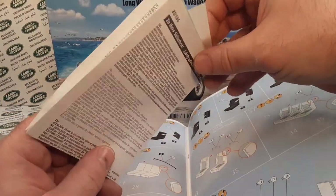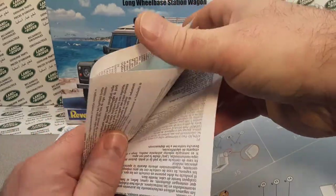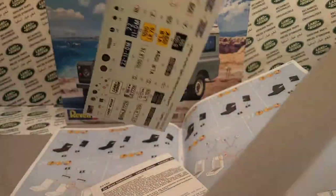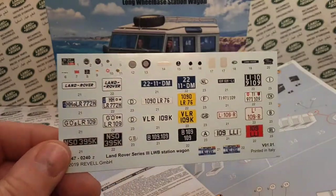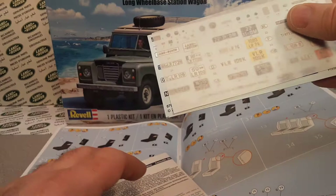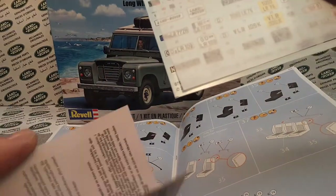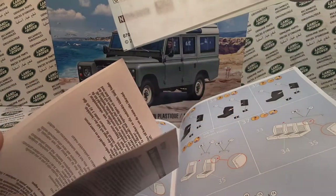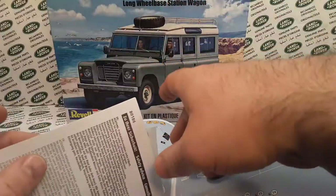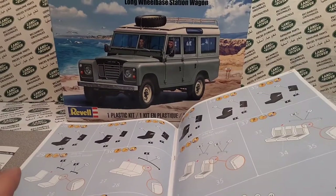Whoa, hold on — there are surprises in here like a Crackerjack box! There's the decals. Let's take a quick peek — they're upside down of course. Nice decal sheet, very nice. That was tucked in there along with what I think is a little pamphlet explaining how to apply decals in the most professional way. That was cool.